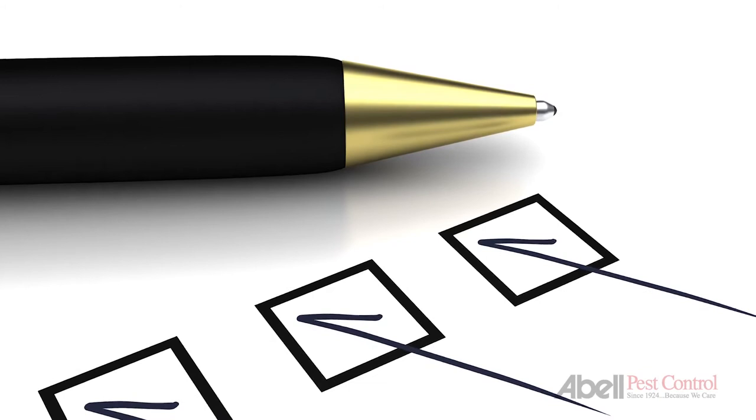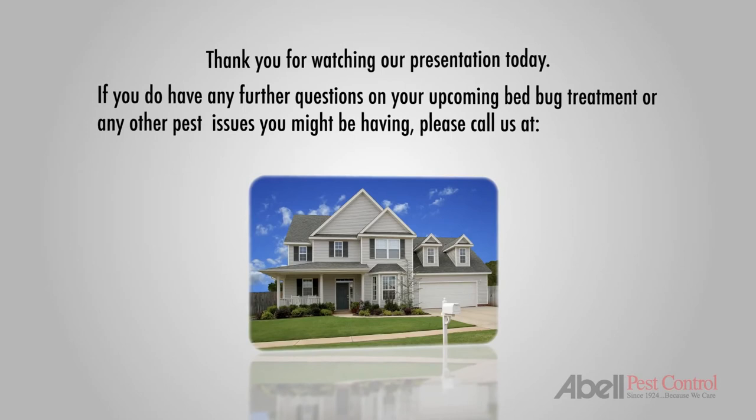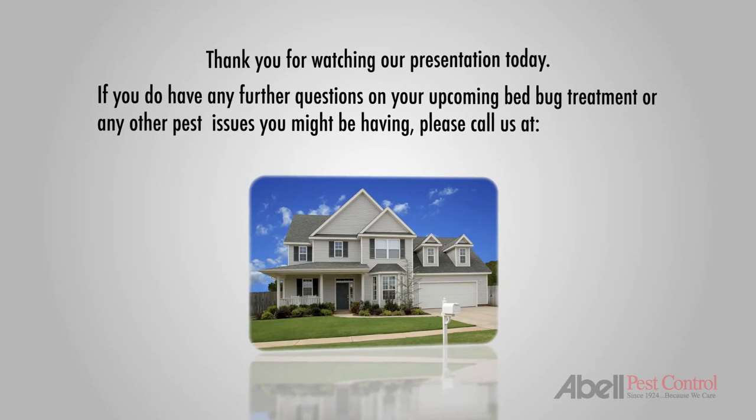Please make sure to read the post-treatment and future prevention instructions on our Client Preparation Checklist for the control of bedbugs. Thank you for watching our presentation today. If you have any further questions regarding your upcoming bedbug treatment, please call us at 1-888-949-4949 or visit us at ablepestcontrol.com. At ABLE, we've got you covered.